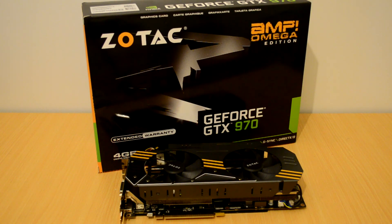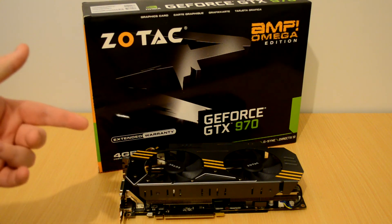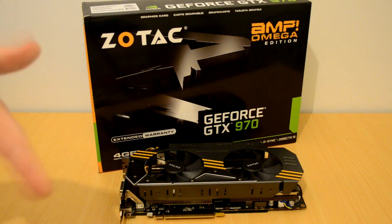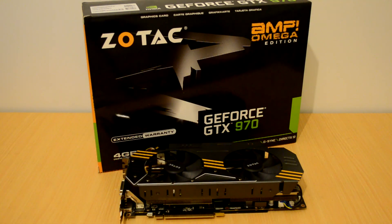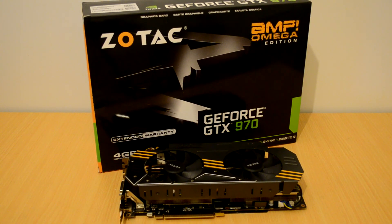To sum up, the Zotac Amp Omega Edition GTX 970 is a very, very good purchase in my opinion. It not only gives you great overclocks out of the box, but with the upgraded components you should get further overclocking potential. It also has 4GB, and it gets my thumbs up. Read the review which is coming soon, leave a like, leave a comment. Thanks a lot for watching guys, and ciao for now.